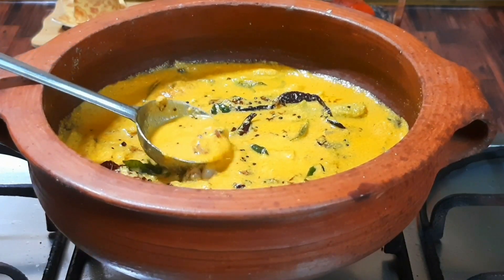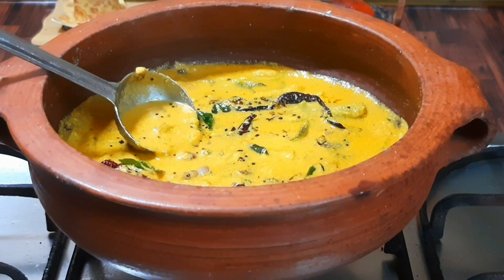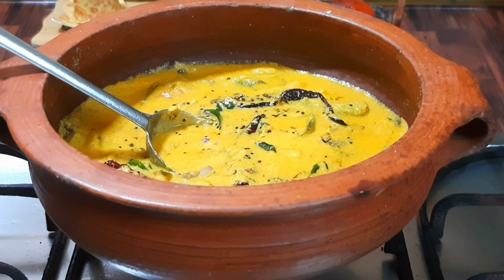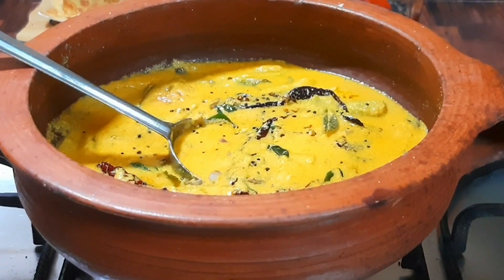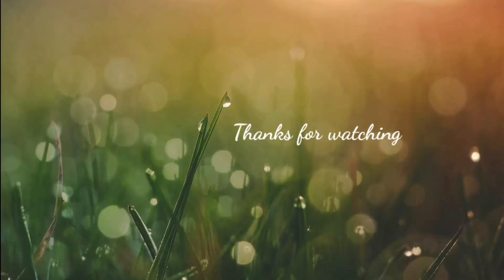We will add a side dish for dinner. There is a lot of taste in it, so you can try it. If you like this video, please like or comment. Thank you for watching.